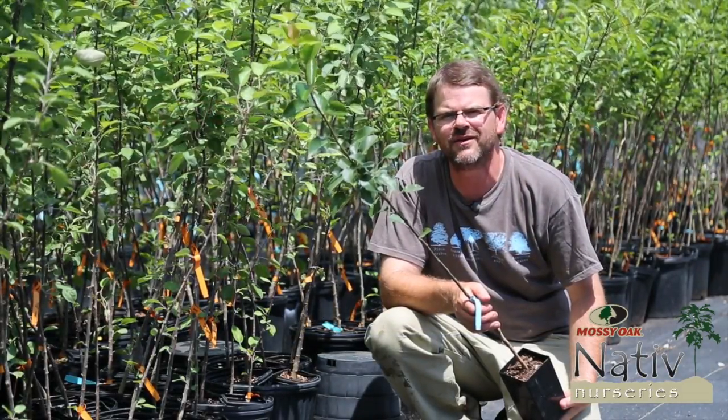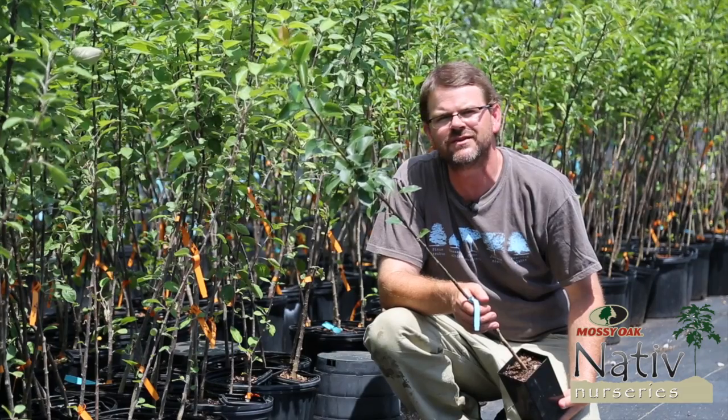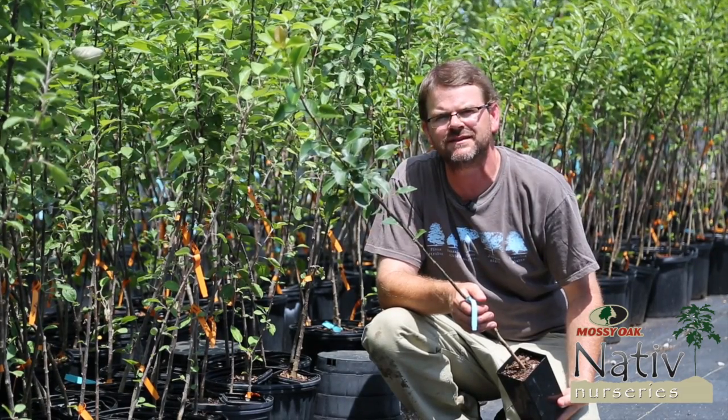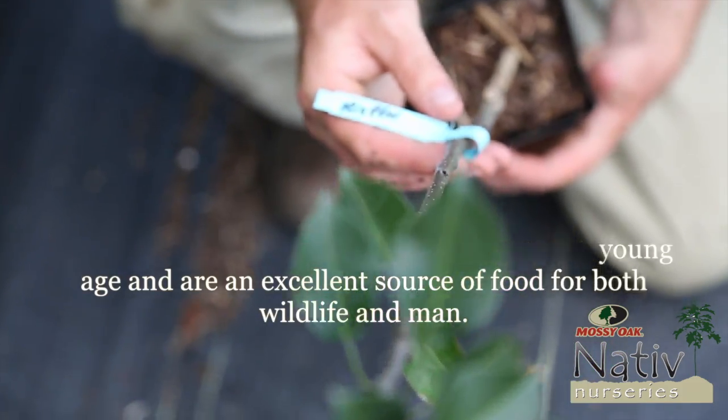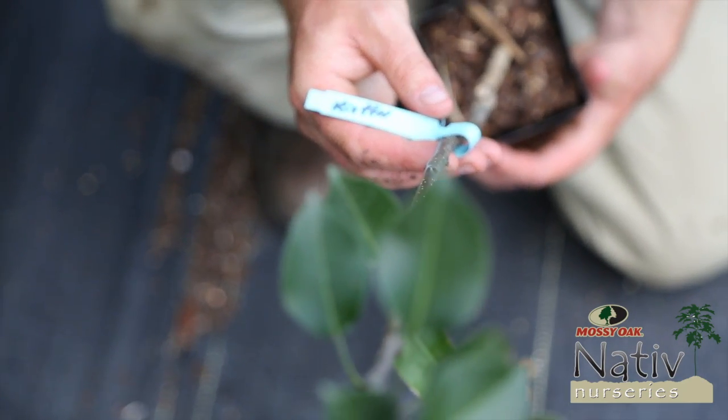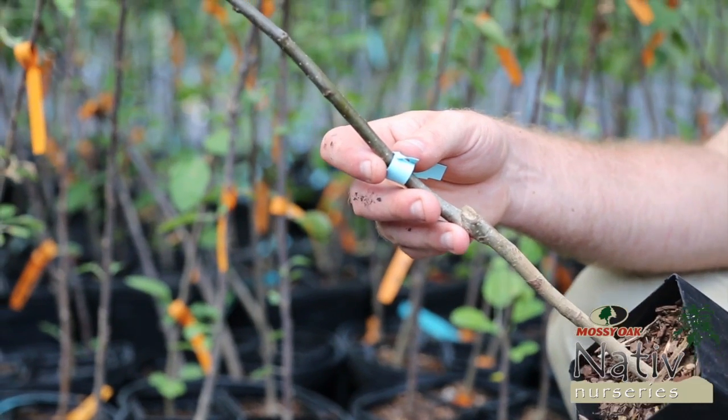Hey guys, Dudley from Native here. We're out at the nursery checking out the grafted fruit trees. I'm holding a kefir pear right here, which is a good representative of the size you're going to get. As you can see, they're in a small container, so they're going to be really easy to transplant.